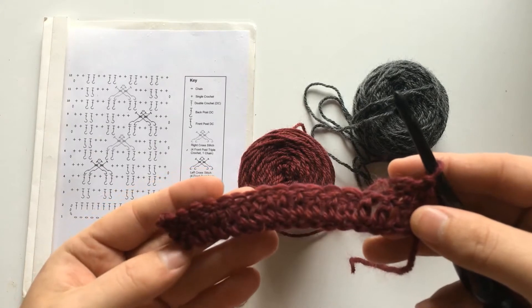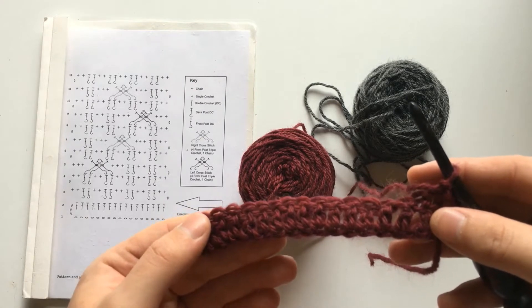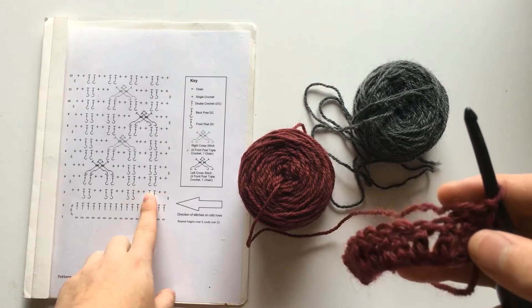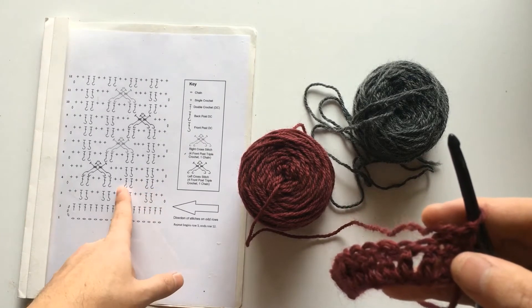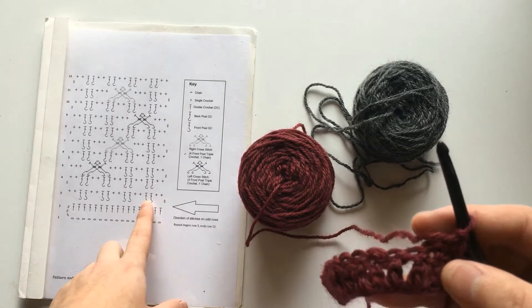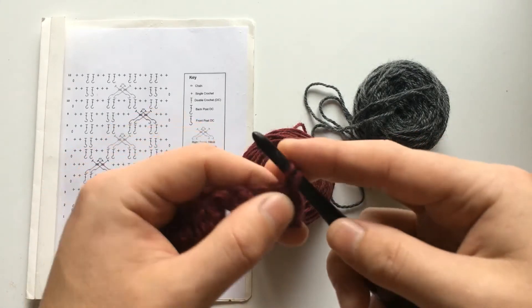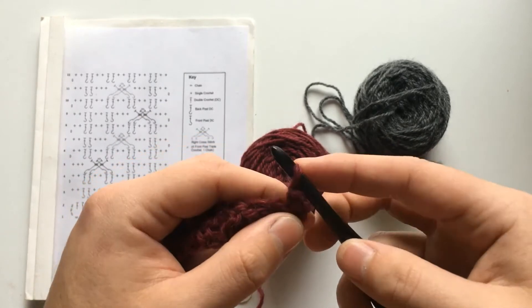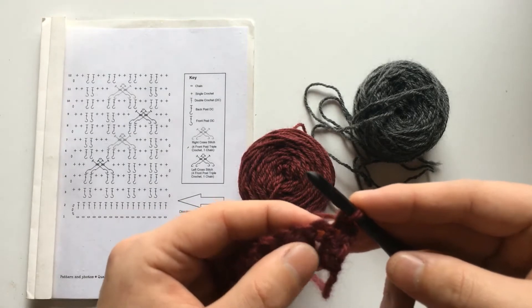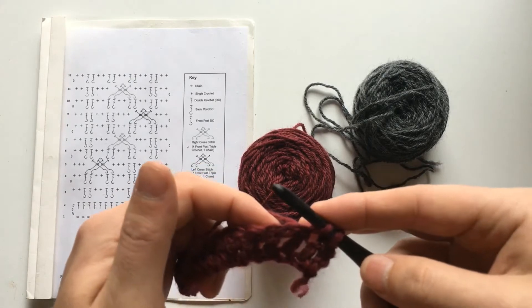As you can see, I am on row three of the pattern where the actual cable working begins, and this is where the colorwork will begin as well. As I said previously, every single stitch that is not a cable will be worked in color A, and every cable stitch will be worked in color B. So in this pattern, there are two single crochets before the beginning of the first cable, so we will do that in color A. The second single crochet, because it is butting up against a cable, will be worked a bit differently.